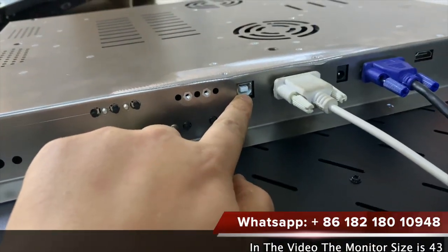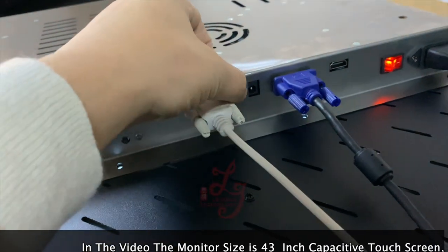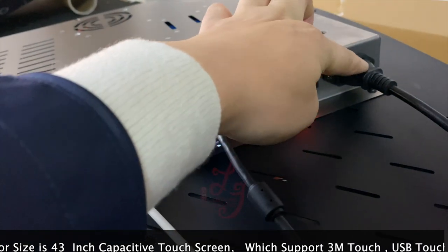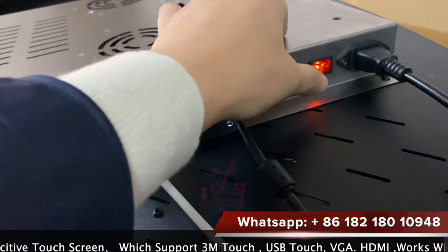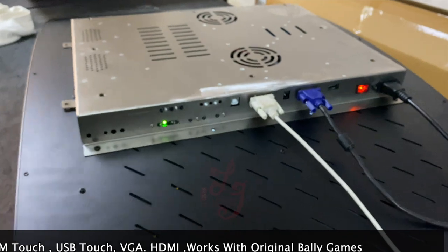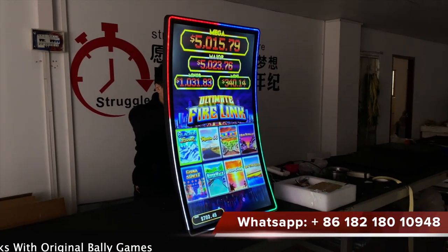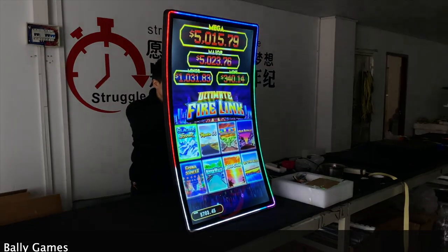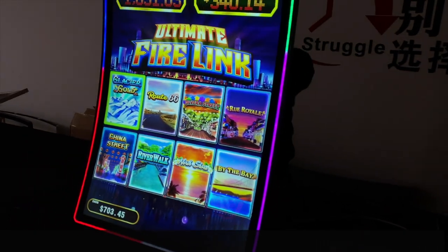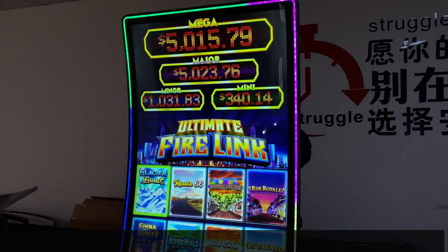This is the USB for the touch screens, this is the serial for the 3M, and this is the power. This is VGA and this is HDMI, and this is 110 or 220. This is our 43-inch touchscreen which is curved, and the interface can be installed with a USB and a serial for the touch, and VGA or HDMI.